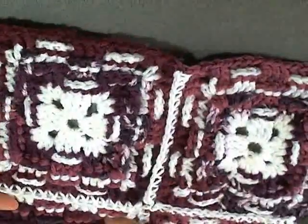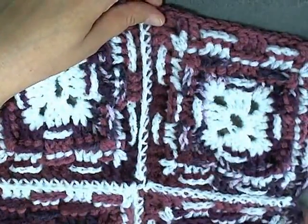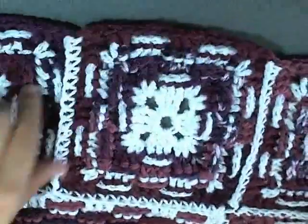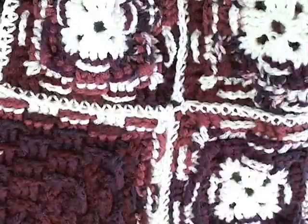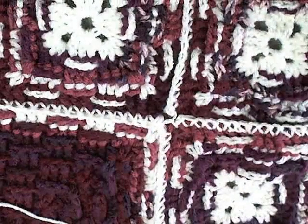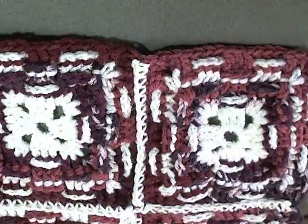Just to go along with finishing my complete square in white, I want to go ahead and do my next round in white as well, just to bring all my squares encircled in white. But you can use whichever color you want for the next row.